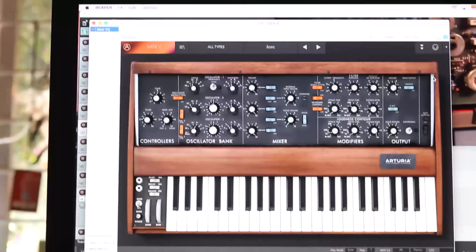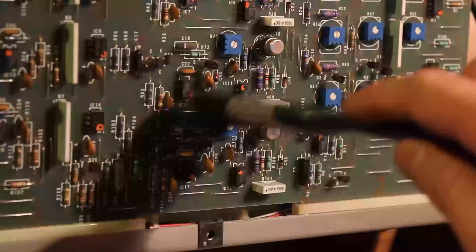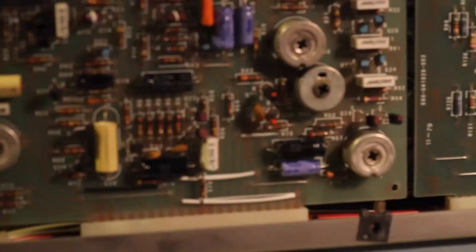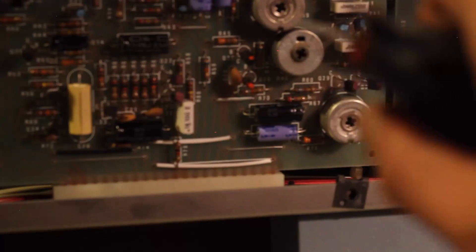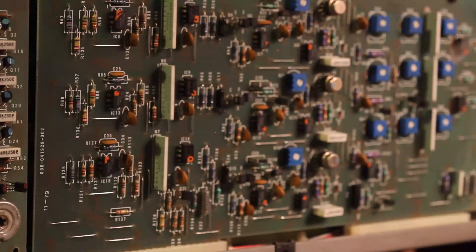I also have the Arturia V Collection 5 software, which includes a Minimoog VSTi, so why not use that in the comparison as well? I set up the same patch on the three synths — a basic bass patch with two VCOs, a triangle and a square, going into the filter with resonance more or less in the middle, and similar envelope settings across all three. Now close your eyes and listen, as I play each phrase three times, once on each synth, always in the same order, and see if you can identify which is which.